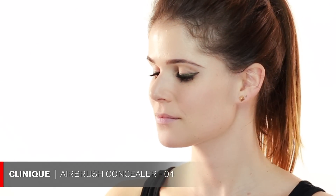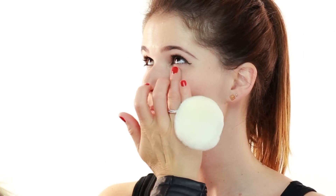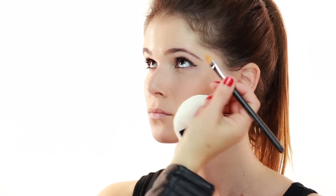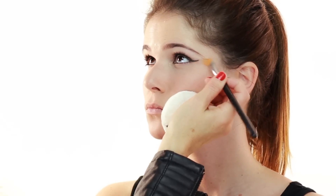Let's put a little bit of concealer underneath your eyes. I'm using Clinique Airbrush Concealer in 04, just to highlight this area a little bit and make it lighter and brighter. You can even use your hands for that. To make the little wing even sharper, you can take a concealer brush with concealer and go underneath that line — it'll make it appear even sharper.